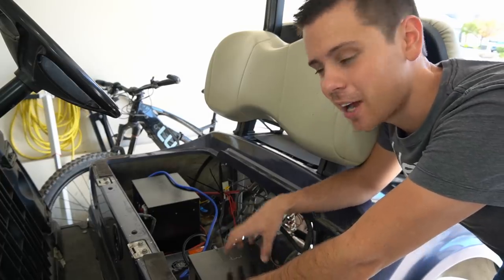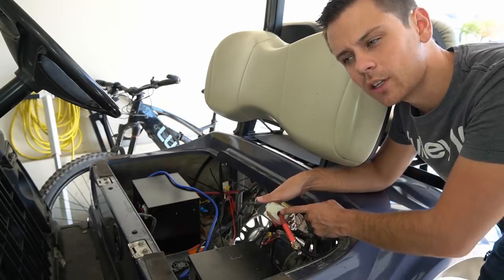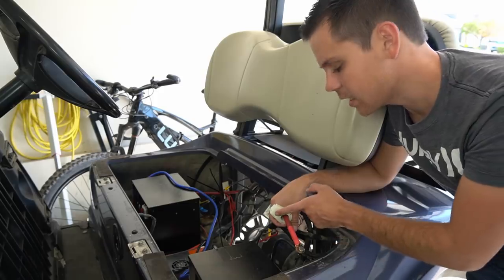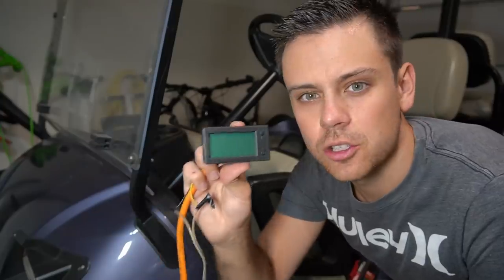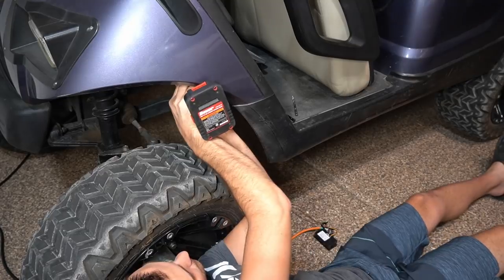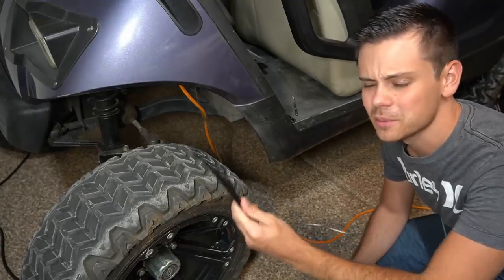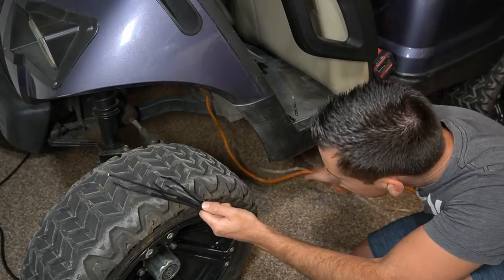I still need to secure these batteries down and also add a watt meter. This is also a coulomb meter so we can figure out the state of charge of the battery, and it also tells us how many watts are going through the main conductor supplying the main power lines. This is the Droke Hall Effect Sensor coulomb meter and watt meter. I'm going to install it on the front and run these five conductors to it from the back. I'll use zip ties to attach these wires to the chassis at various points so they don't move around.